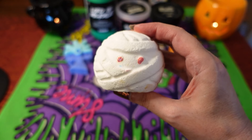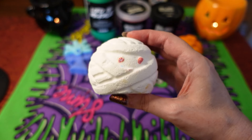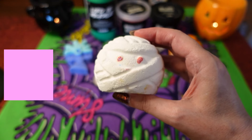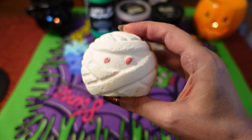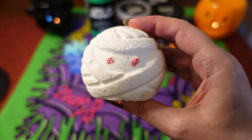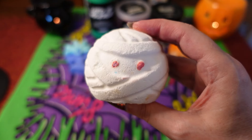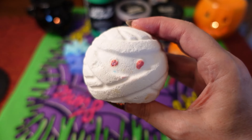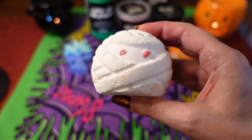The next item is Jason's Mummy bath bomb, and this one is ectoplasm scented — a really refreshing fruity scent. Apparently this one glows in the dark, so I'll see if I can get some footage; I think the eye area glows. It's £4.50 and weighs 130 grams. The ingredients include tangerine oil, grapefruit oil, cubeba oil, luminescent zinc sulfide, and perfume. I love the design of this one — it's really cute.